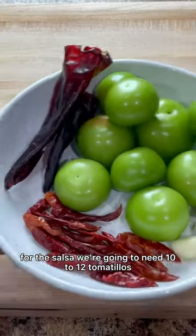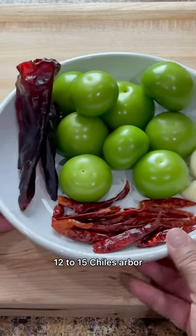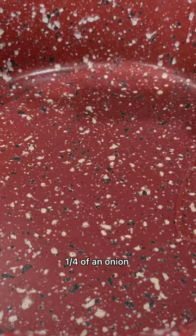For the salsa we're going to need 10 to 12 tomatillos, two chile guajillo seeded and deveined, 12 to 15 chiles de árbol, two garlic cloves, and a quarter of an onion.